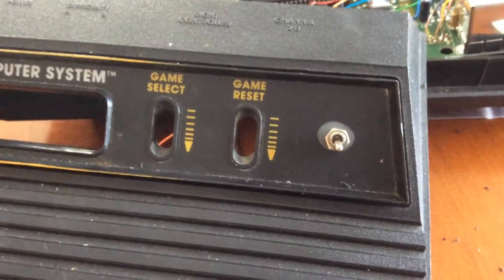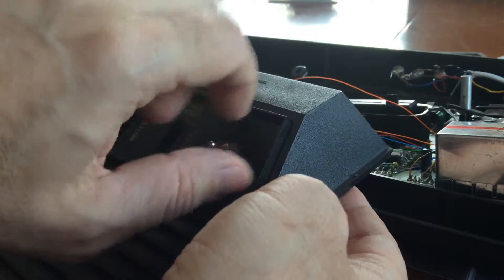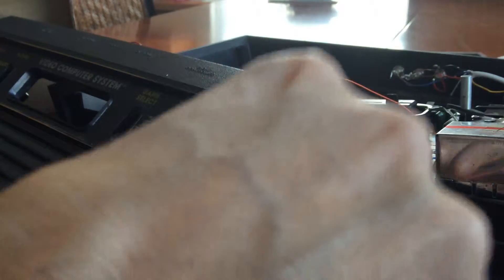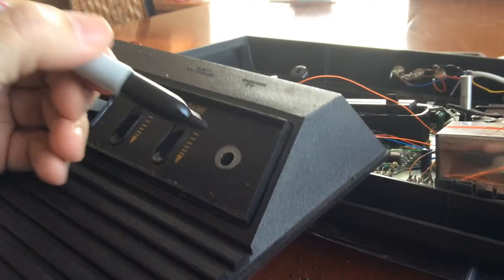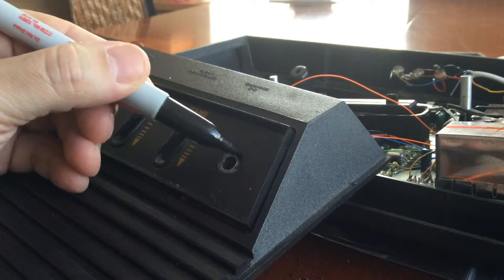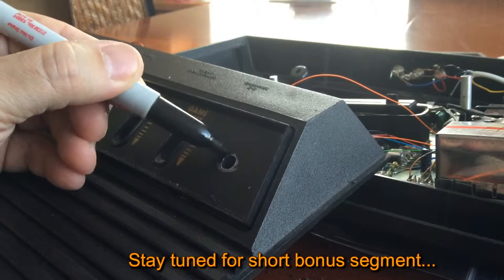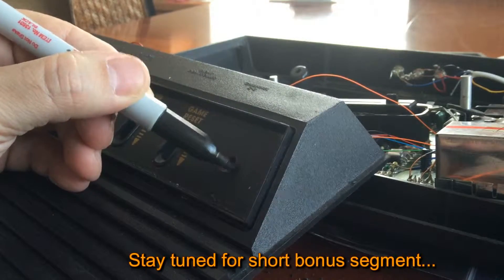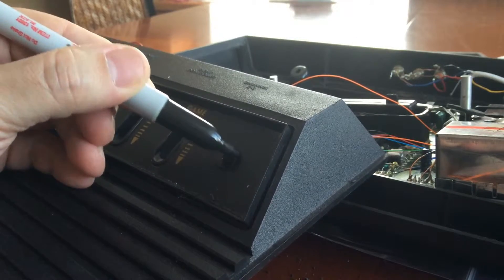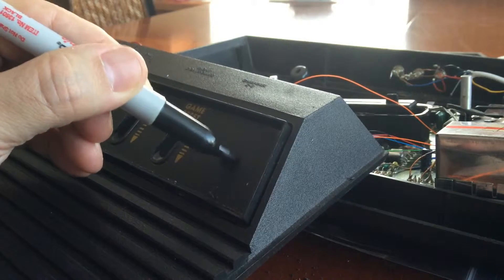I'm going to go get a Sharpie and Sharpie it around this nut — you can watch me Sharpie it. Again, this is an old Atari but it's my go-to Atari — it's not real pretty, so I'm not too concerned about the aesthetics. In the dark you don't see it anyway, and I play this thing mostly at night.